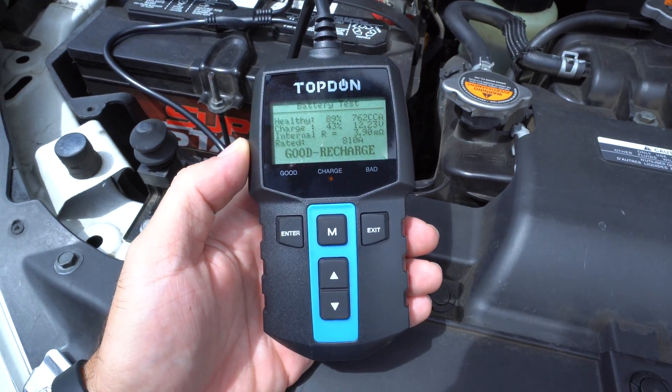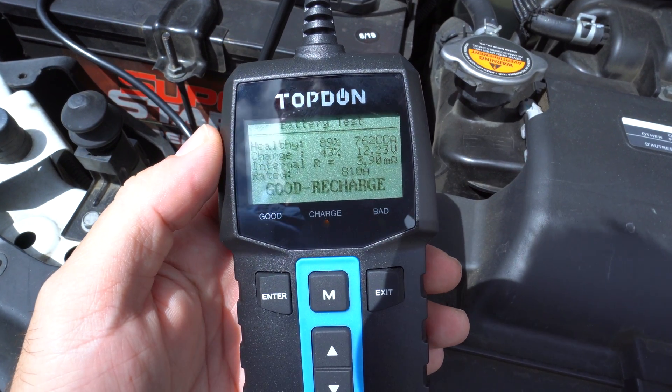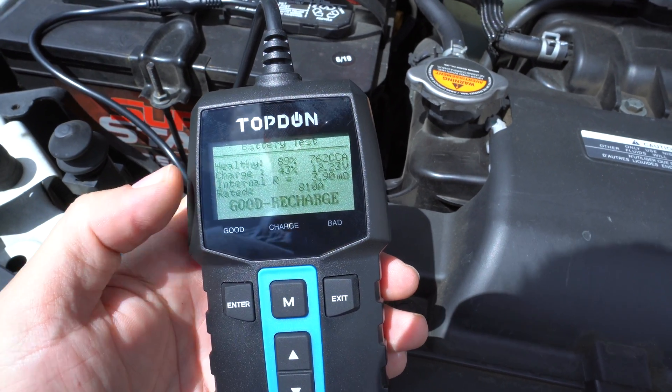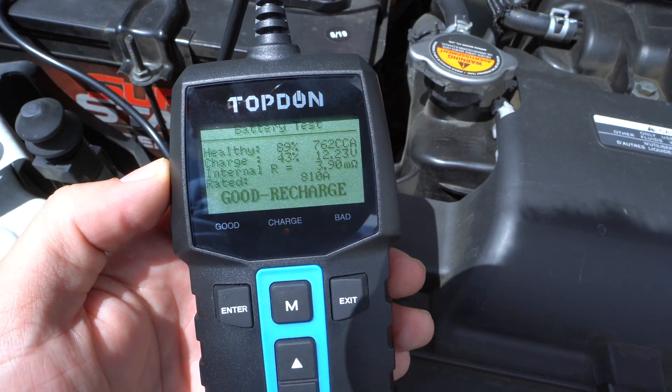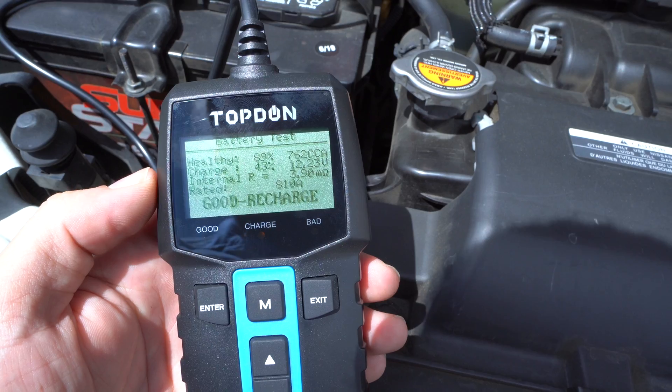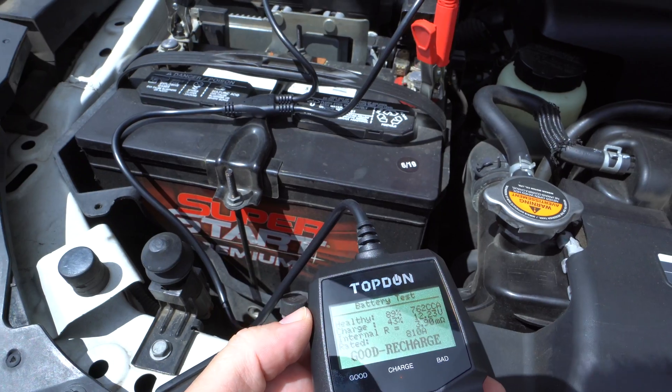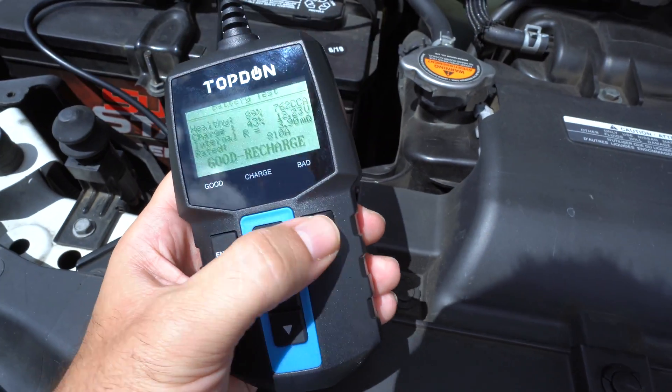It says good recharge. The health is 89% on this battery because the cold cranking amps turned out to be 762 instead of the rated 810. There's our voltage: 12.23 volts. The internal resistance is 3.9 milliohms. This battery looks good as well.